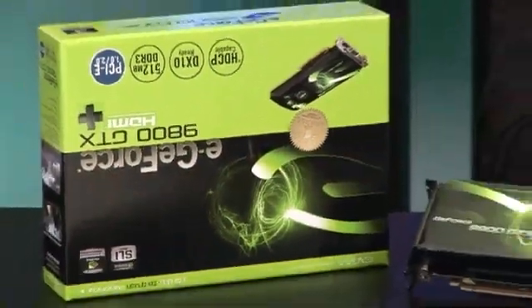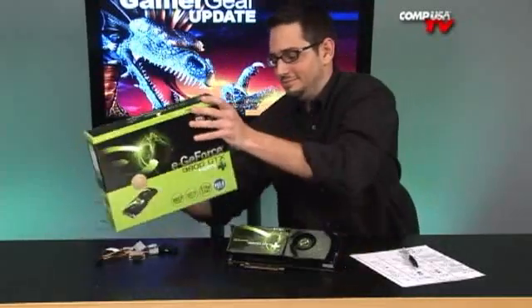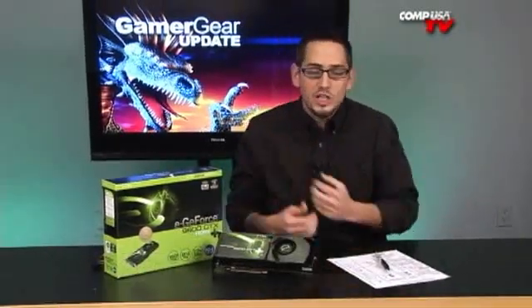Alright guys, today we're going to be looking at the 9800 GTX Plus. You guys have been waiting for this for a while. This is the new reincarnation of the 9800.